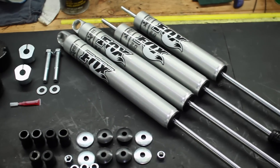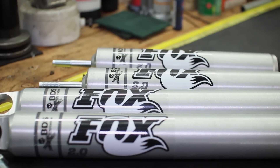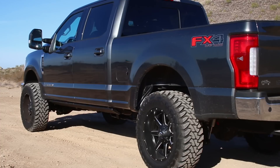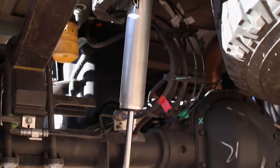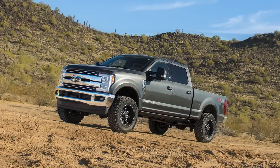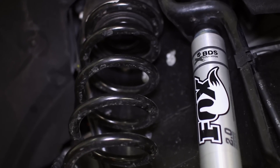A 2-inch leveling system doesn't sound like a lot, but sometimes it's just the thing you need if you want to preserve your Super Duty's OE look while maintaining ride quality and handling. The subtle 2 inches of lift is achieved through two lowered coil spacers, supported by your choice of high performance shocks. The spacers are machined from solid 6061 aluminum to level out your truck's stance with strength and dependability.